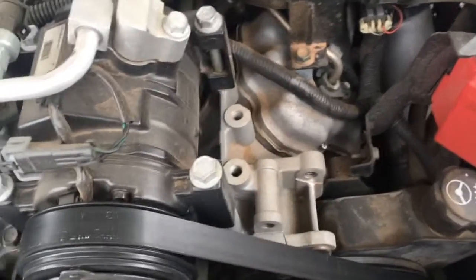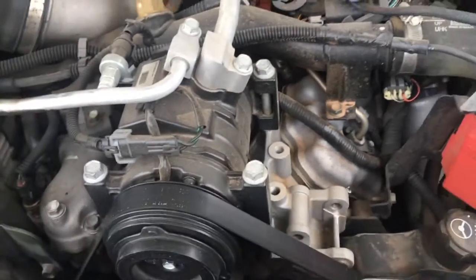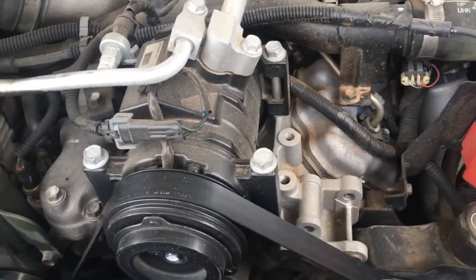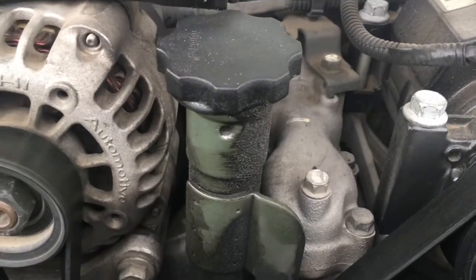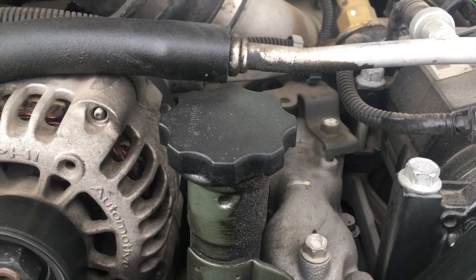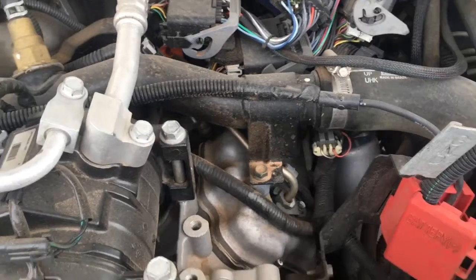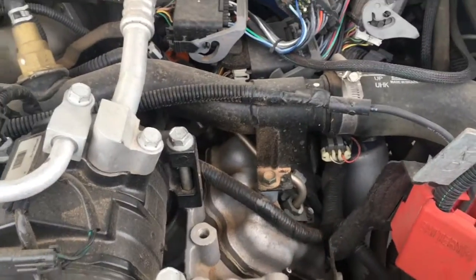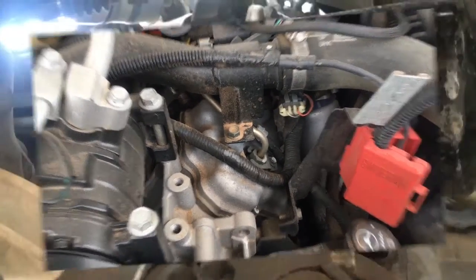When we mount the filter under the hood, we're going to use these two empty holes by the AC compressor. We'll be replacing this stock oil filler cap and the hose from that cap will go to the out port of the N-Sane Diesel canister.